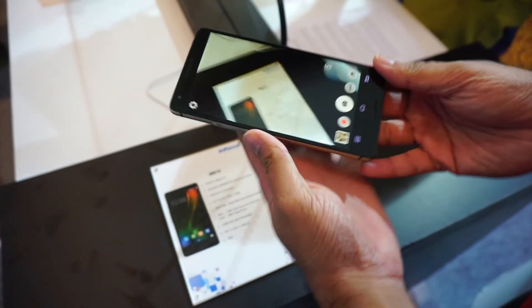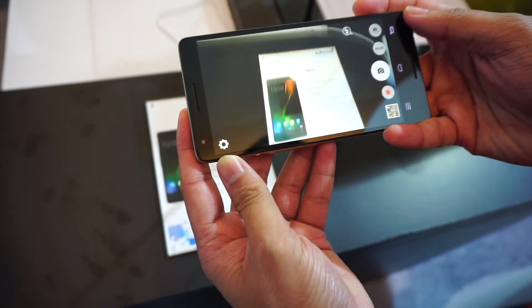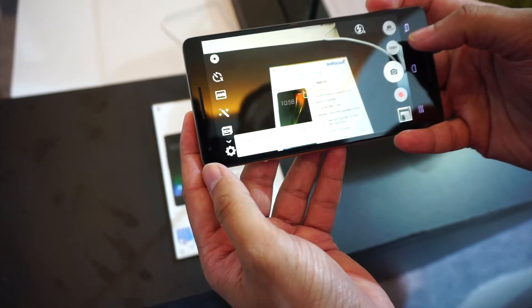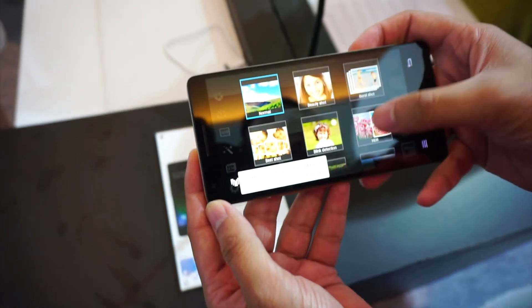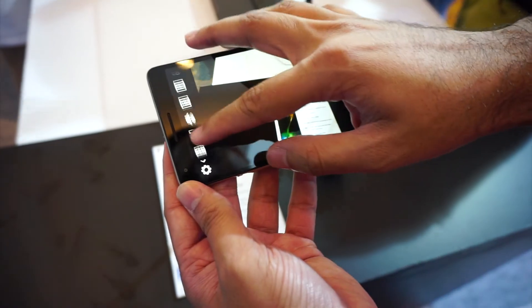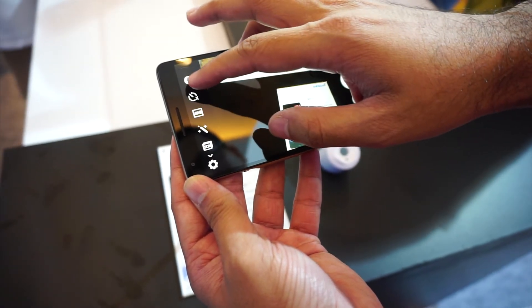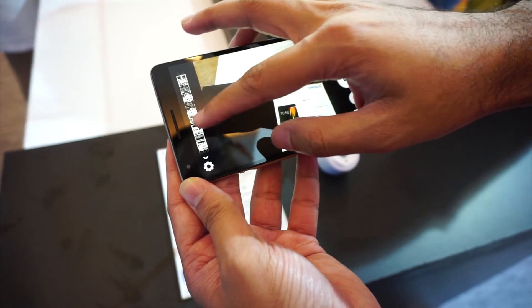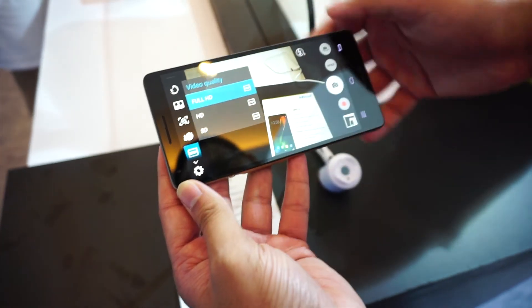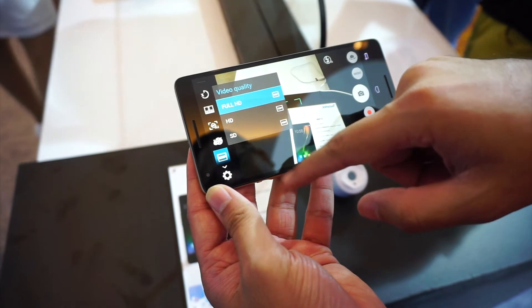The phone also gets a well-specced camera UI which houses a plethora of options. We haven't managed to check out how well the pictures come out though. Video recording is supported in Full HD and 720p formats. One thing we did not particularly like about the camera menu settings is the slim scrolling bar on the left side, which we found buggy and difficult to use. We are hopeful that Infocus will fix this in a later update.